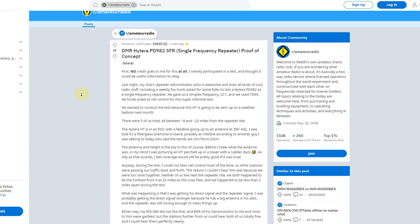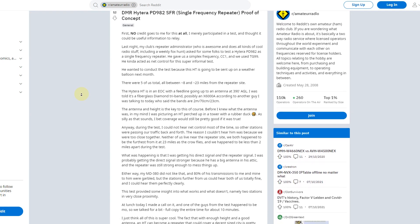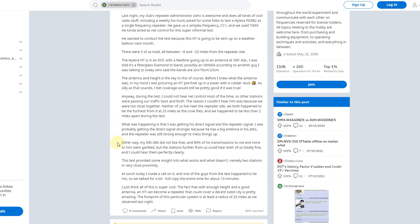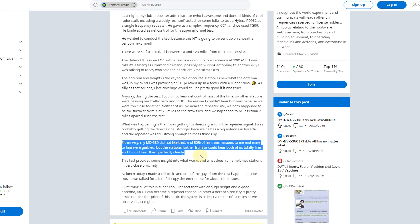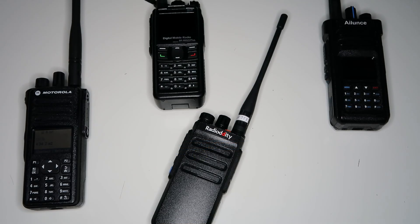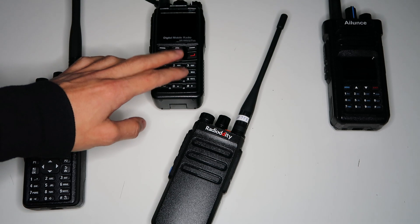I did read an account on Reddit of someone saying that their MD380 had problems when they could hear the repeater and the other person transmitting locally — so that can be a problem on certain radios that don't like having both time slots used on a simplex channel. But other radios seem to handle it fine. The Motorola I have has a setting in the programming software to tell it to use a single frequency repeater, so I assume it would deal with this fine.